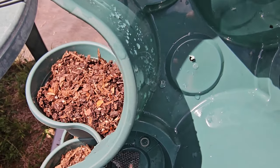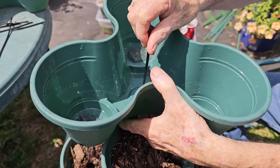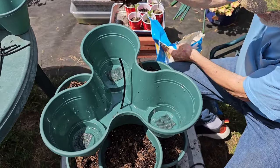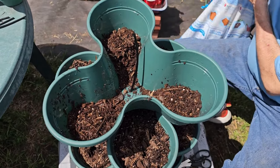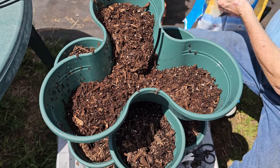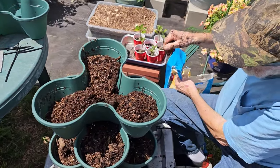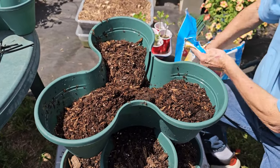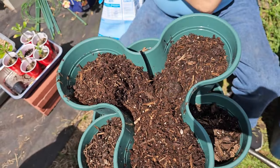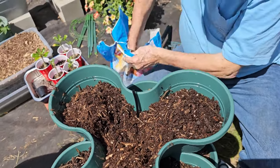What projects have you done with the Dollar Tree stackables? Leave a comment below. It will be interesting to see just how long this reservoir will last before needing to be refilled — two weeks, maybe more.